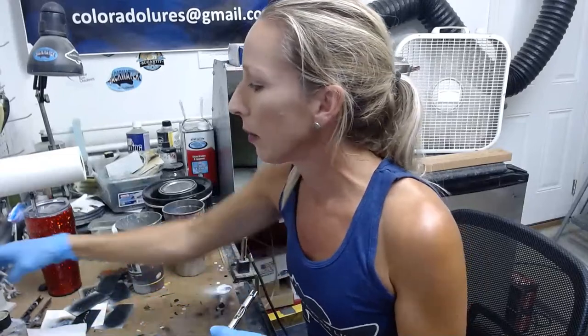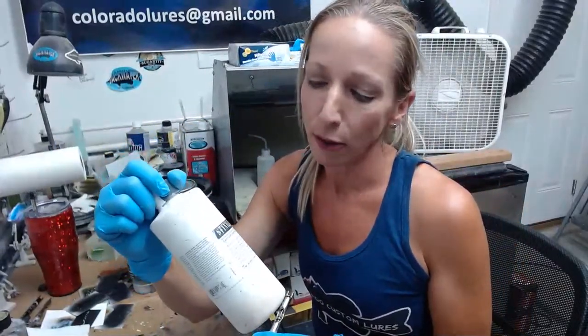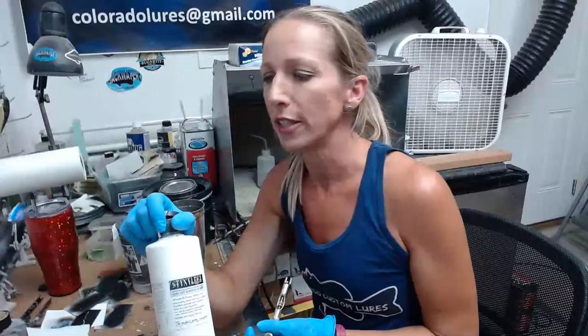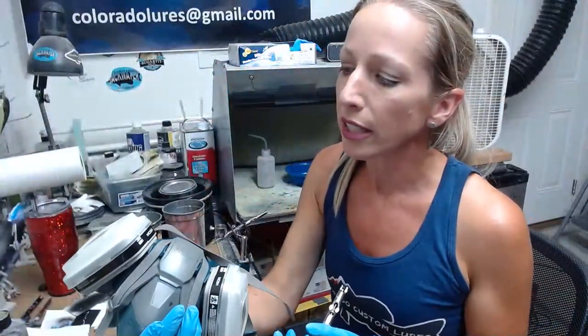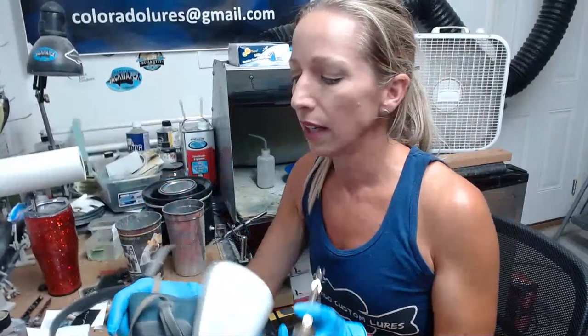I already primed my lures with Stynylrez by Badger. This is what I use for all of my water-based paints. It is an acrylic polyurethane, water-based, and it has a little bit of a funny smell. I do recommend wearing a mask when you're painting — I wear a 3M respirator with a 6001 vapor cartridge, and I also put particulate filters on the outside to protect my lungs.